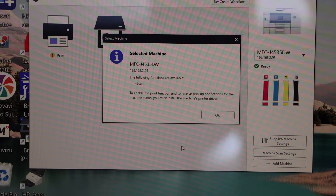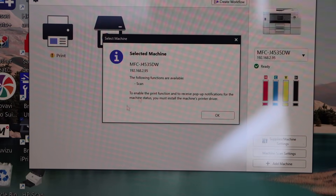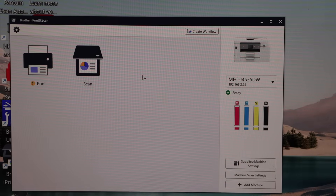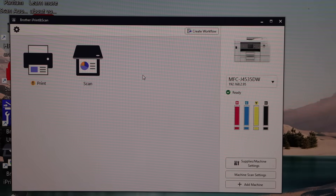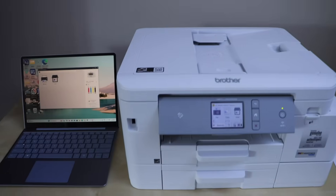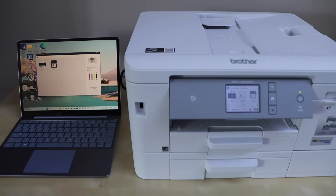We have successfully installed the printer. We can see the name of the printer, the estimated ink level, and we can start using it for wireless printing and scanning. Once you download the drivers from the Brother website, you can use it for printing. Right now I'm going to show you how to do the scanning so you can see the speed.